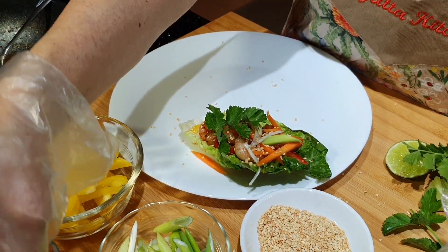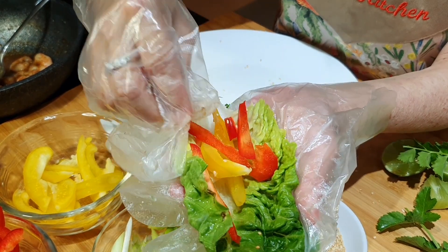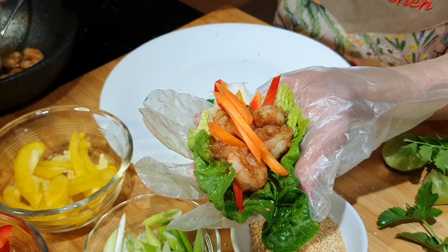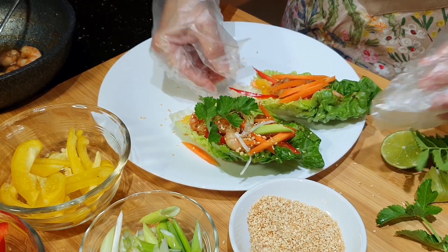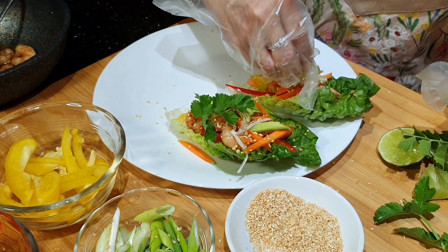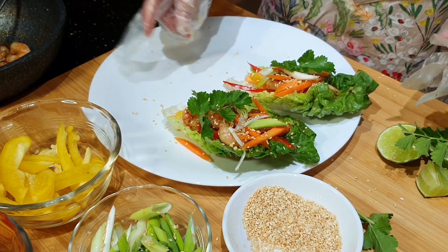Saya buat satu lagi ya. Ini lettuce-nya, kita kasih misalnya dua potong kapsikem kuning, kemudian yang merah, kemudian kita kasih udangnya, kita kasih wortel sedikit. Ini semacam salad begitu. Kemudian kita letakkan di sini, kita taburi biji wijen, kasih kacang sedikit, kasih daun bawang sedikit. Kemudian kalau suka daun koriander — karena banyak orang juga tidak suka, tidak apa-apa — kalau suka, boleh kita kasih daun koriander di atasnya sebagai hiasan.